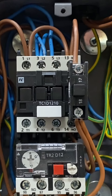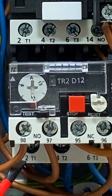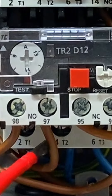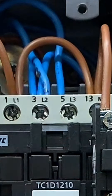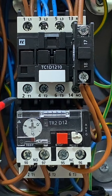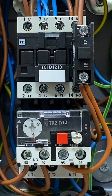Our main live supply comes in to terminal number one and comes out on number two, going directly down to the motor. The neutral conductor comes in on number three, out of number four, then loops back into number five, and out on number six to the motor. We loop through the contacts with the neutral conductor to ensure that all of the overload relay is being used.